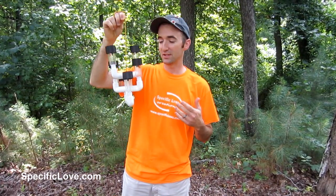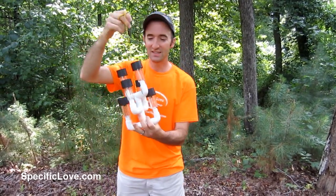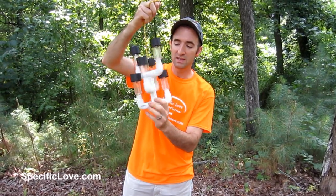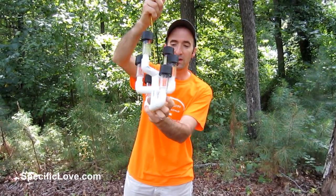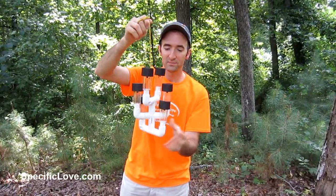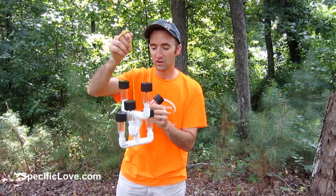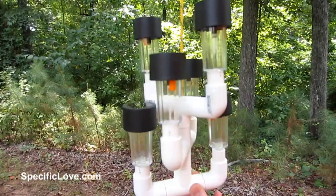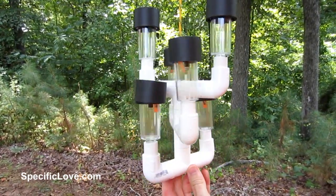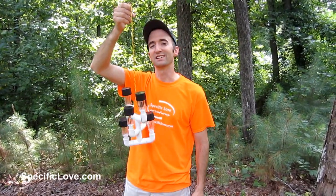I've just created the first redneck PVC chandelier. All kidding aside, this is just some PVC joints. I've got a bunch of elbows, some tees, and a four-way right here in the middle. I just have a piece of paracord with a hole drilled in it, and all these are just your solar lights. If by chance you have an outdoor awning or somewhere these lights can get sun during the daytime, you can hang this up and at night, at least for a little while, you'll have a nice glowing chandelier.